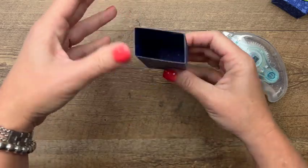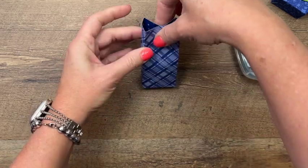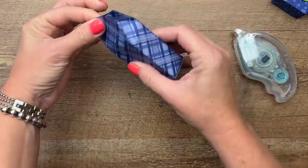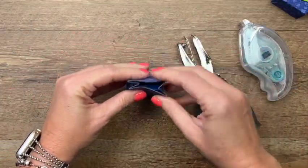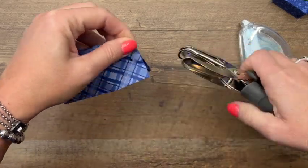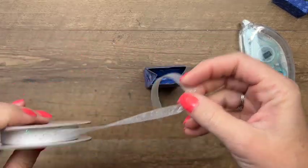Fold that up and that's it — so easy! This will hold two of those. Now I'm going to pinch it — you can pinch it so the sides go out, but I kind of like it with the sides going in like that. Now you're going to need a hole punch, and I'm just going to punch a hole right there.